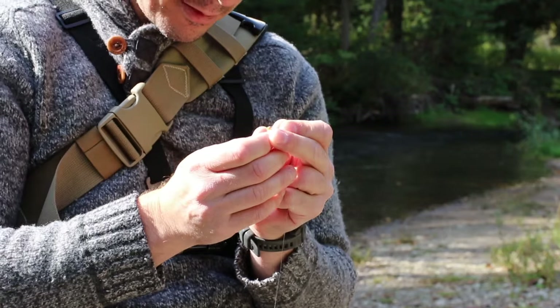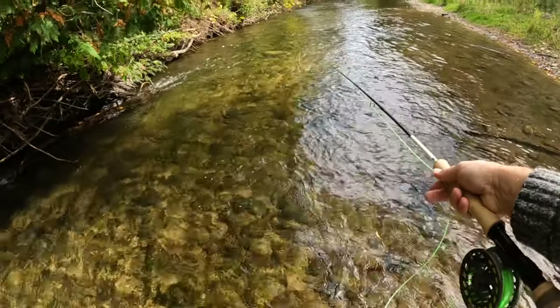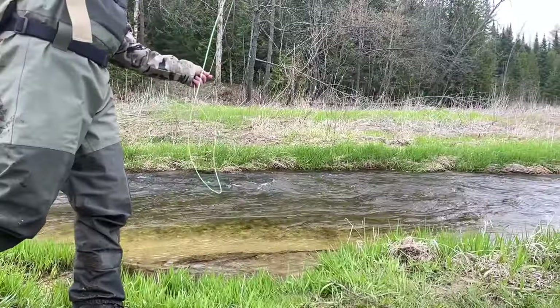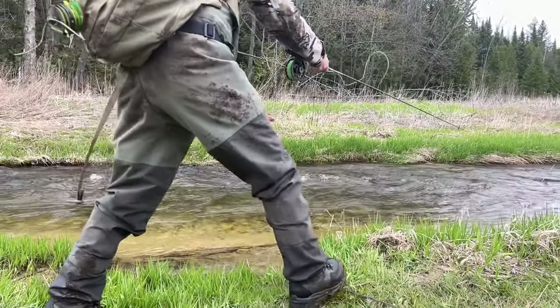The gear is rather simple. Before you go out and buy a new rod, know this: any rod will do. Your standard nine-foot five-weight with a floating fly line is all you need. Longer rods are slightly more effective, but I have even successfully swung with six-foot rods before, too.